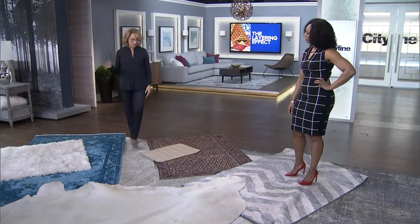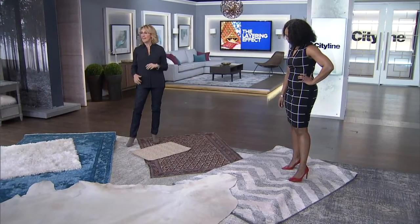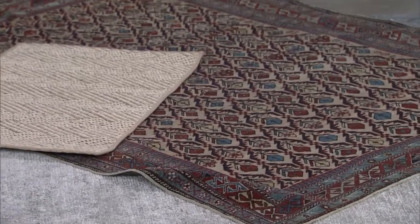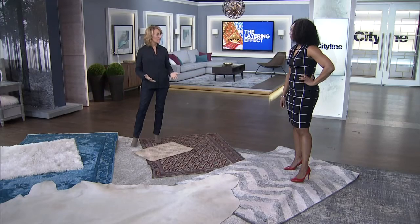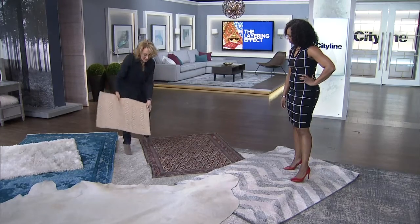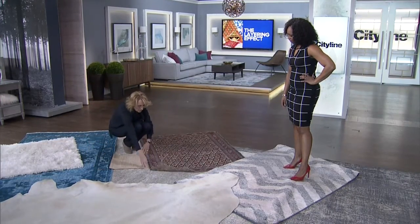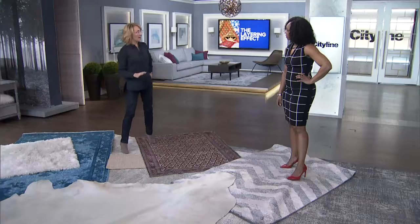And if you want a more traditional look, maybe you've got that beautiful tapestry rug and you want it to be the focal point in the room, but it's too small. So buy an oversized rug — maybe it's broadloom or this great sisal — and that gets tucked underneath, giving you a beautiful look and a less expensive way to get impact in a room.